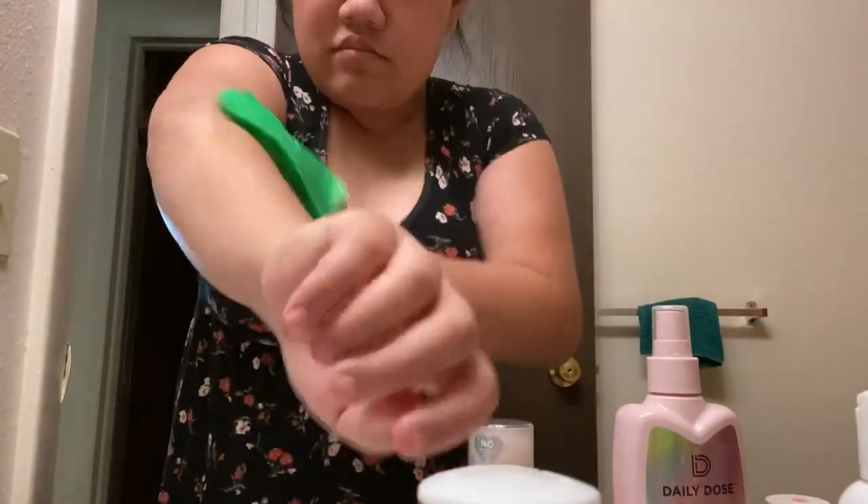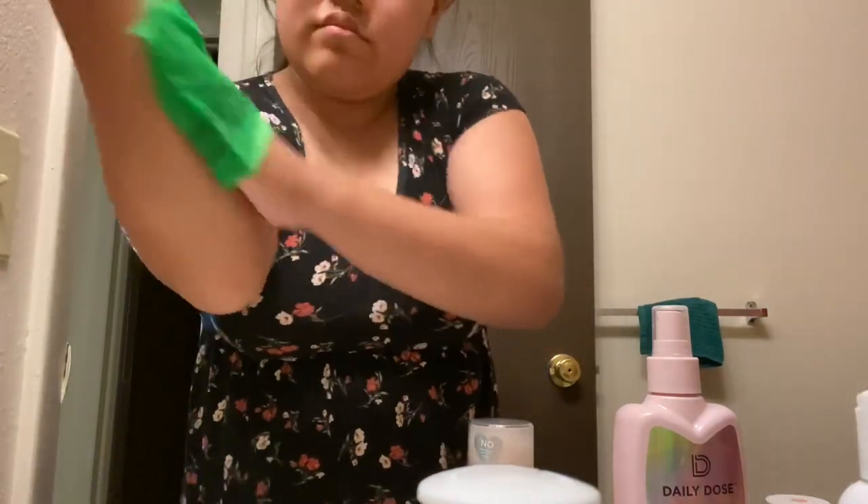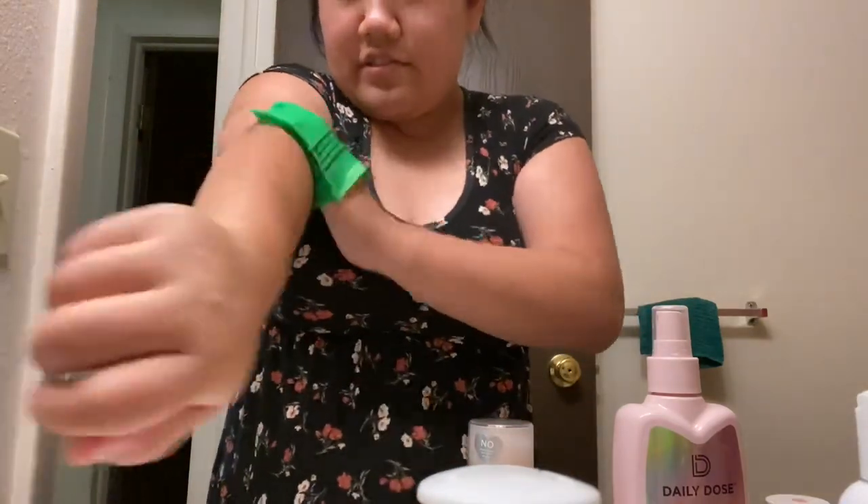I do apologize, I did not shave since quarantine. Basically, this is how you use it. That is literally so freaking disgusting. Oh my god. I'm going to see how this works on my arm. It feels really abrasive, which I guess is a good thing.